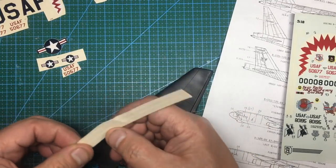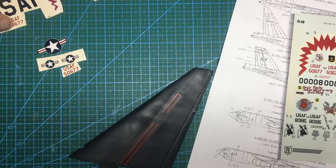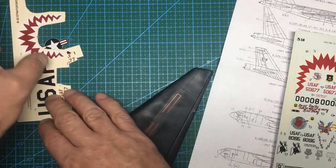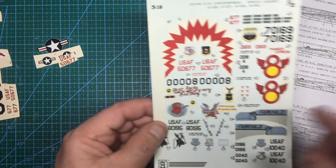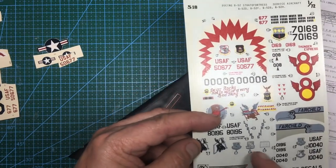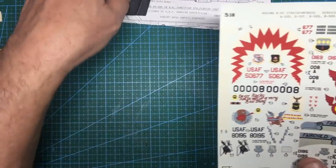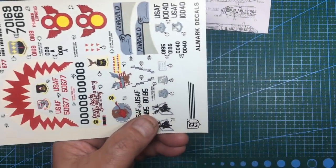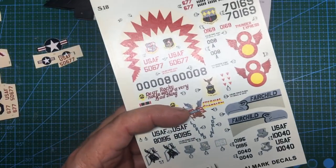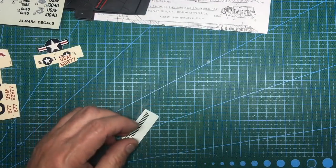I found the rest of the Monogram decals in the bottom of my envelope but they're creased up and probably not usable as they're so old. I've decided to use the aftermarket S18 sheet - unfortunately it doesn't include all the stars and bars and USAF markings, but it has everything else. I'm going to test one decal first using the All Marks logo symbol to see how it performs before making the final decision.